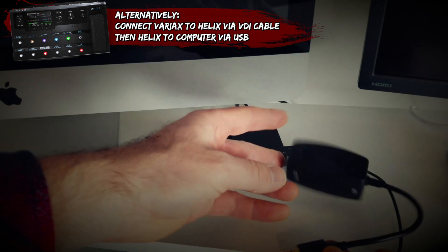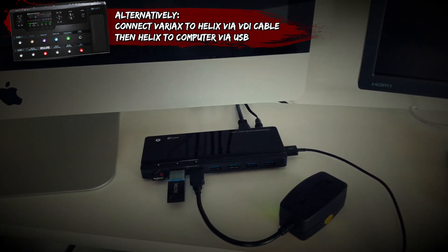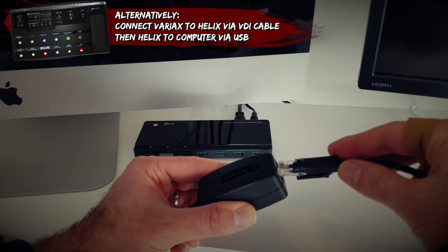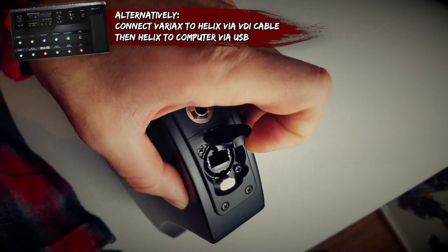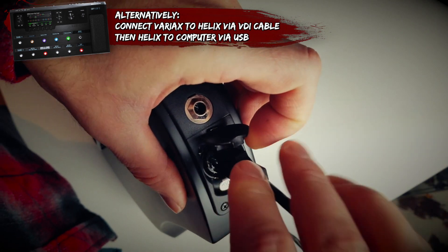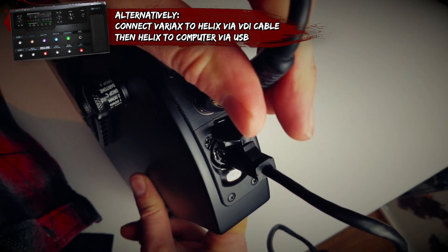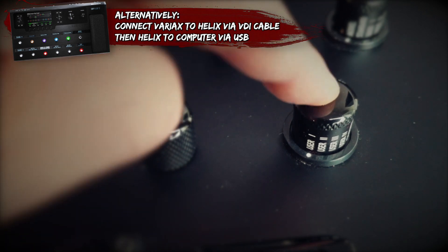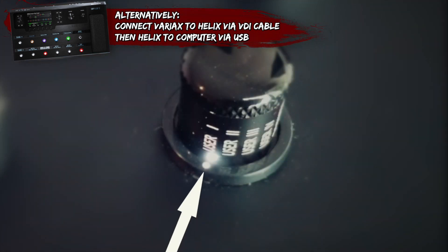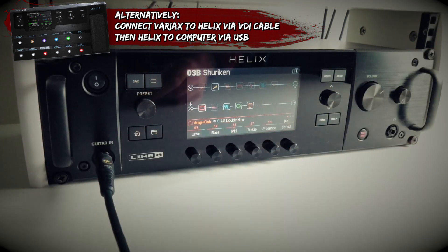Plug the USB Variax interface into a USB port on your computer. If you're using a hub, make sure it's powered. Plug the Variax digital cable into the Variax in on the interface and plug the other end into your Variax. Take a standard quarter inch guitar cable and plug that in to activate the battery. Now press the model select knob to turn Variax mode on. You should see the LED under the model select knob light up when you've done this.